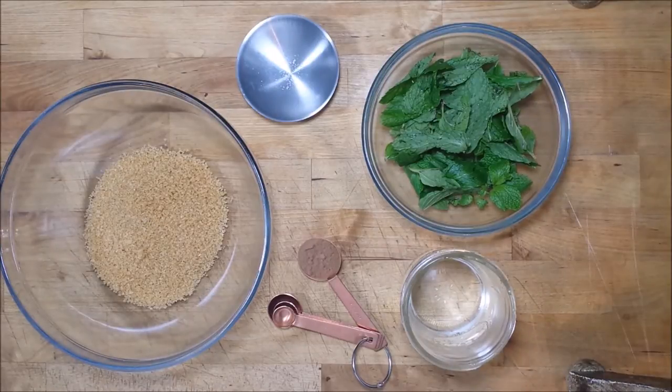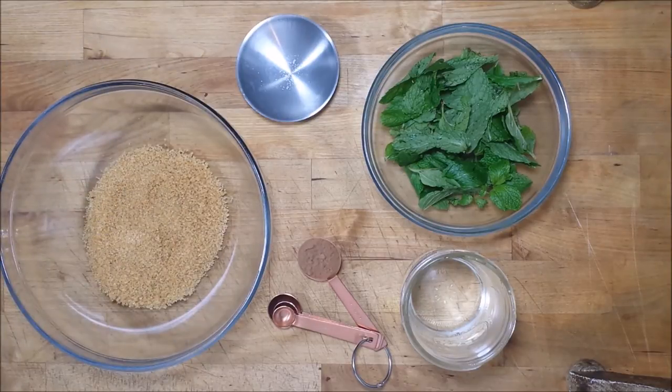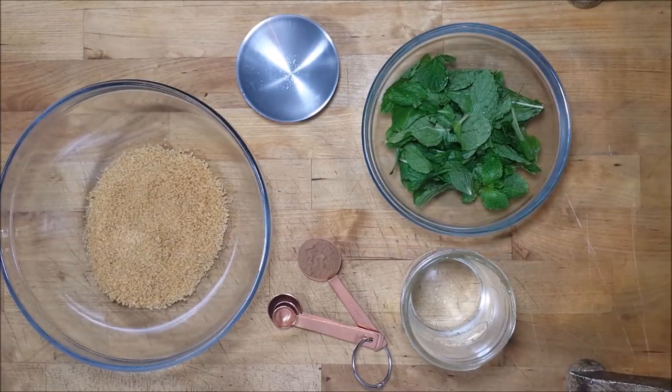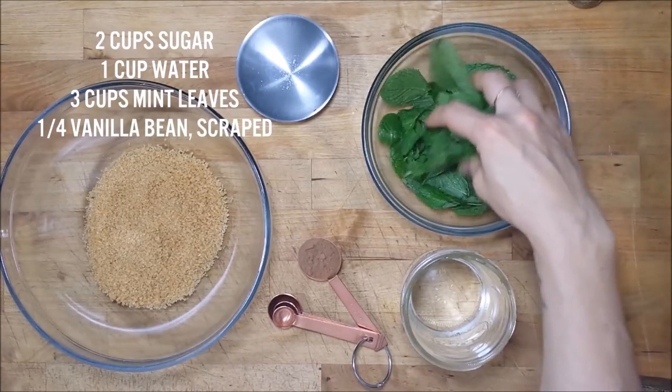These are the ingredients we'll need to make our candy cane syrup. I have some turbinado sugar — you can use regular white granulated sugar if you'd like. We're going to be using two cups of sugar to one cup of water because we're making a heavier simple syrup. You want a nice big bunch of peppermint; this is about a cup of mint leaves, but for this recipe we want to use two to three cups.